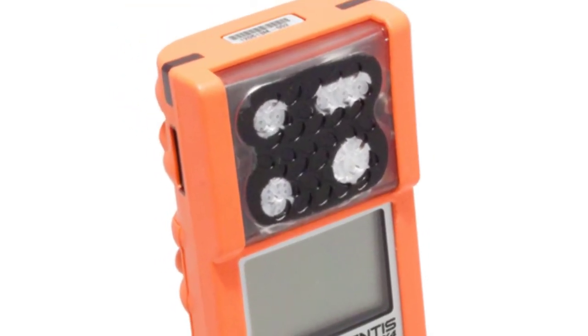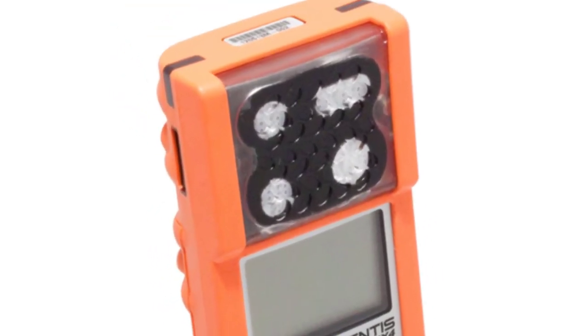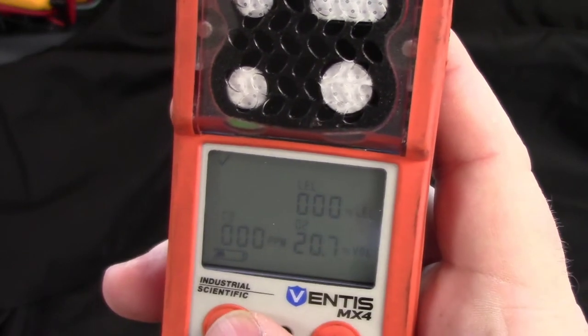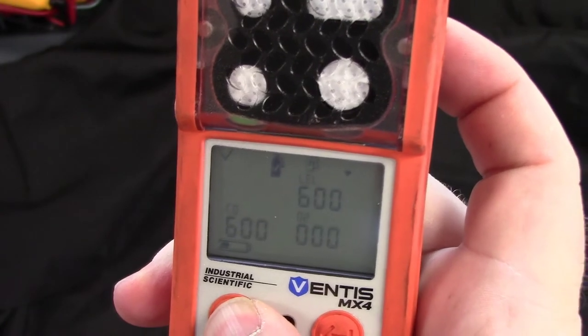Let's talk about some of the features of the MX-4. First, if you see a check mark in the upper left, that means the meter is checking the quality of the air that you are in right now. This is the home or monitoring screen. From the home screen press the left button one time — that's going to take you to the calibration screen.